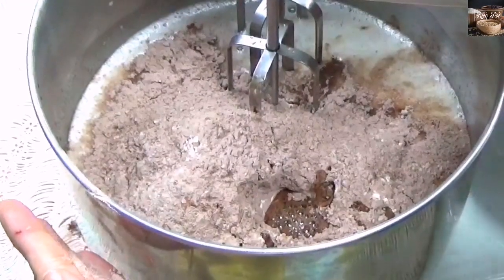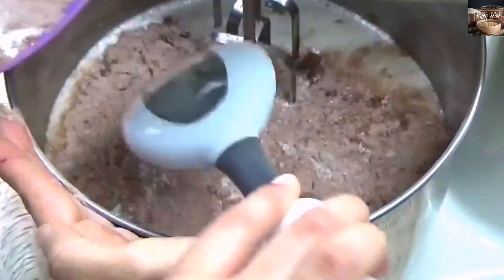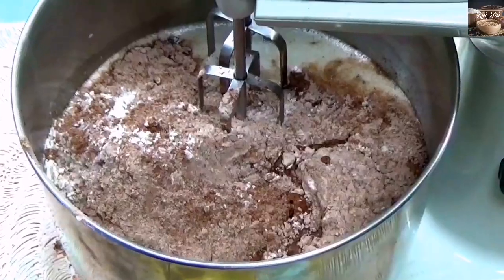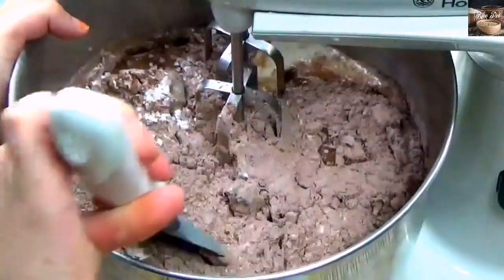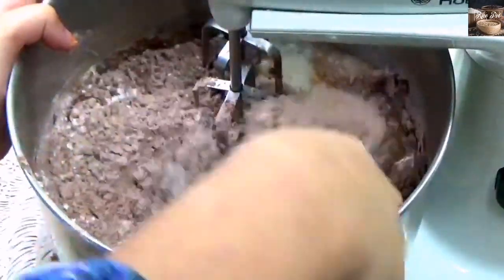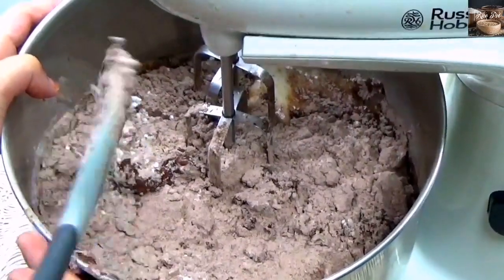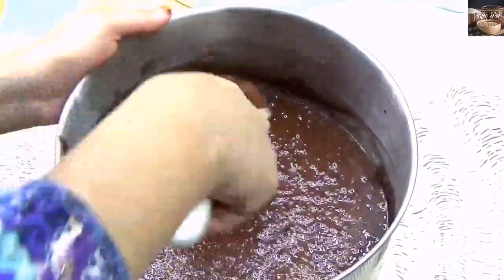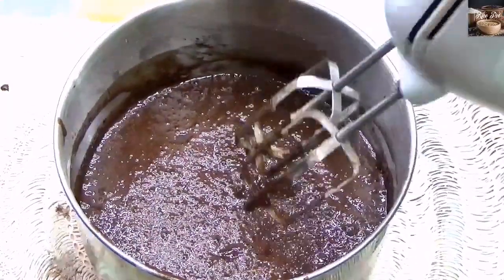Combine all the ingredients. First add the dry ingredients into the wet ingredient bowl and add the espresso liquid, alternating until it ends with the dry ingredients. Mix until well combined and use a spatula in between so you can scrape the sides. Don't over beat or else it won't be soft and it won't rise.